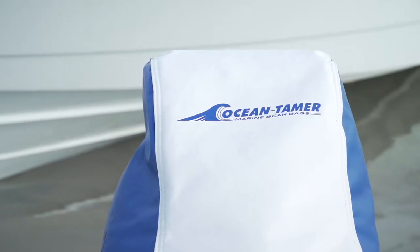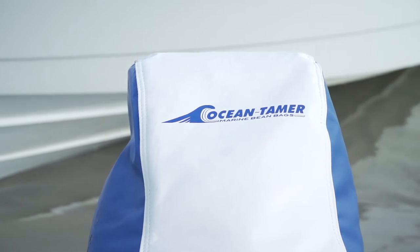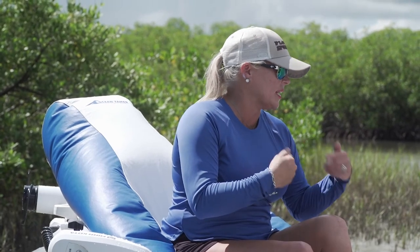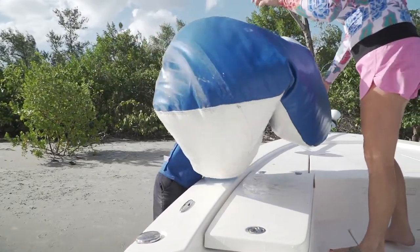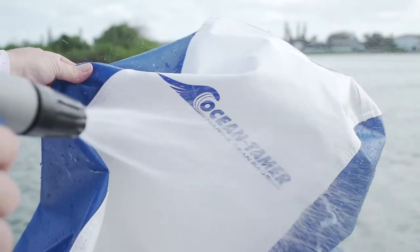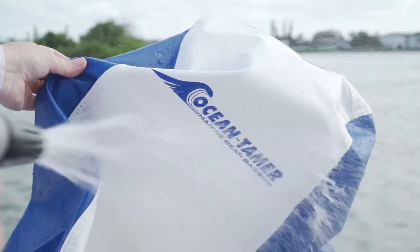These beanbags from Ocean Tamer are not only UV resistant and mildew resistant, but they come with a lifetime warranty — who doesn't need that? Also, these beanbags are really lightweight, which is nice when you get home at the end of the day. Just toss them off the boat, rinse them off, and you're good to go.